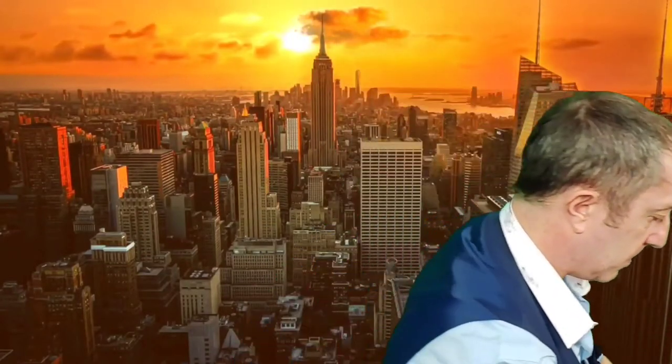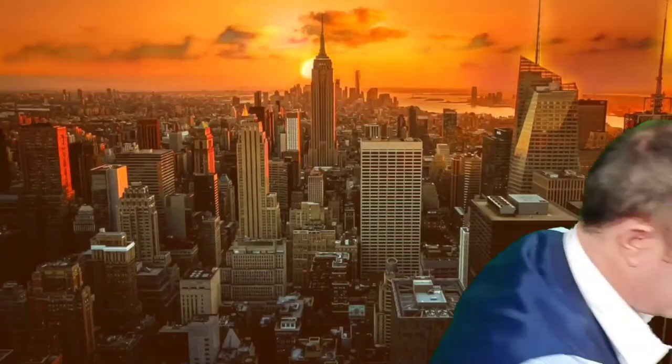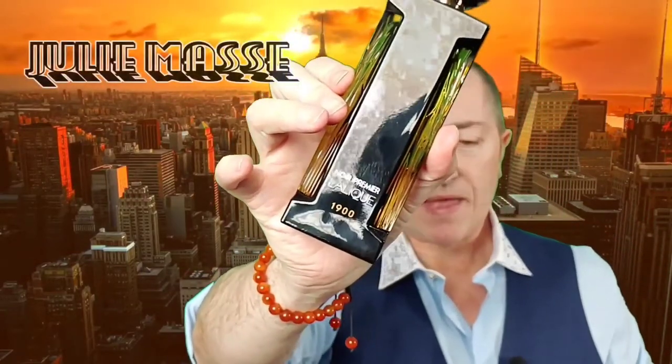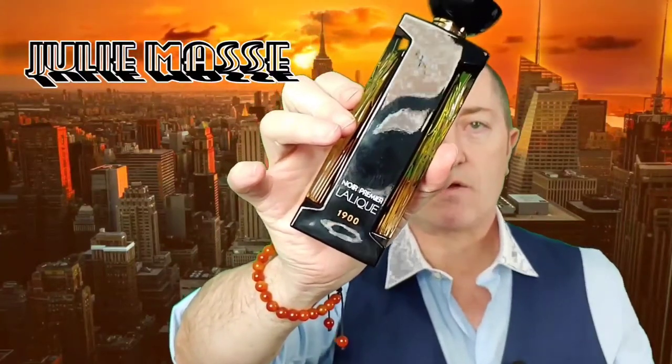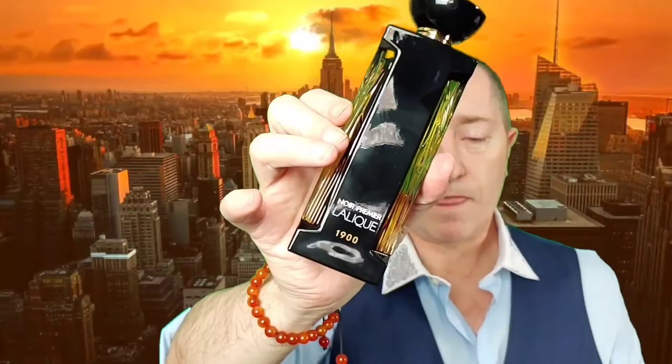This came out in 2014, and the nose behind it is Julie Massey. She is the nose behind most, if not all, of the fragrances from Shea & Blue, among other things. Now let's get into a slight history before we get on to the actual fragrance.